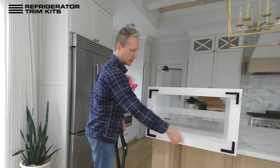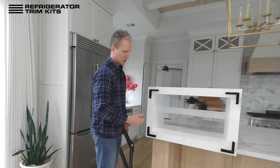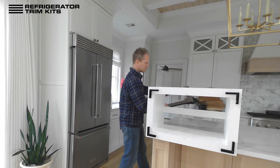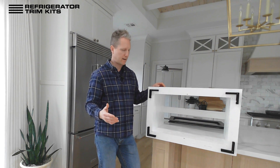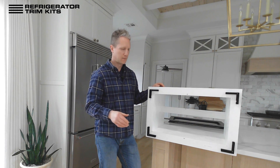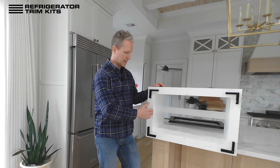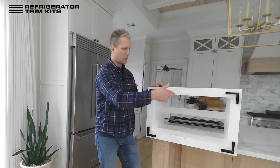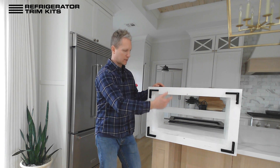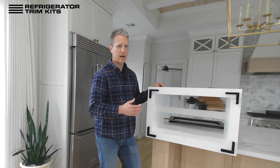The outside width is outside to outside. If you have a specific dimension you want us to make it to — for example, you have a drawer underneath, another appliance, or you just want a certain exterior dimension — you can enter it in that field. If you don't, our standard is to add one inch to the overall opening: one inch to the left, one inch to the right, one inch to the top, and one inch to the bottom.